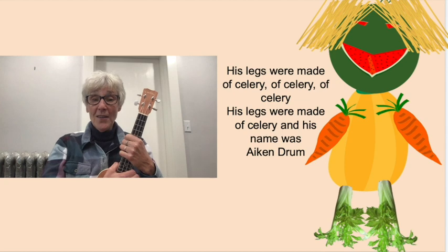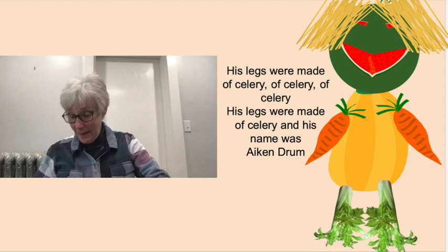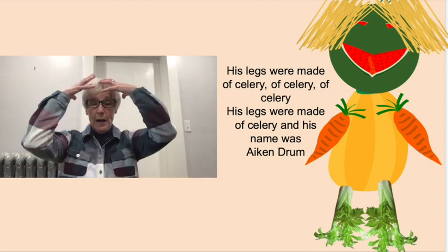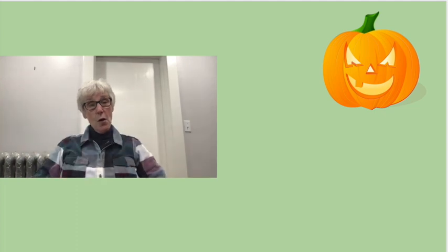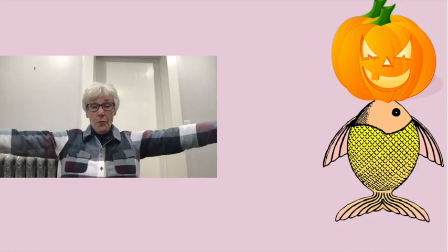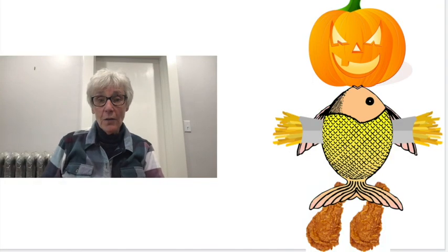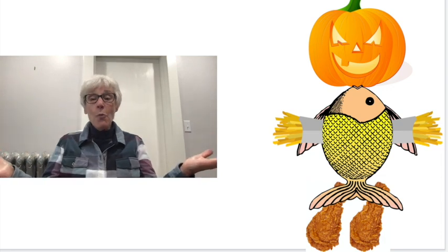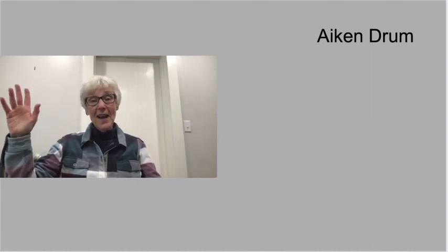Well, that's all for that song. But you could make his body be made out of different pieces. What's another thing that his head could be made out of? It could be a pumpkin. His body could be made out of a fish. His arms could be made out of French fries. His legs could be made out of chicken fingers. You can make up whatever you want. I hope you will — make a picture of it and draw it. It might be fun. Anyway, that's all for today. Bye-bye!